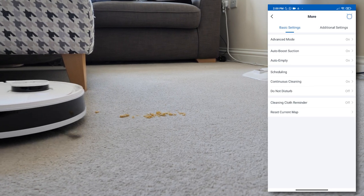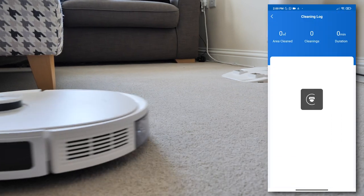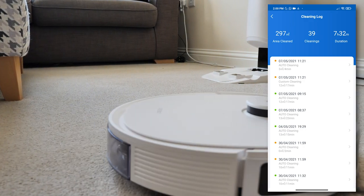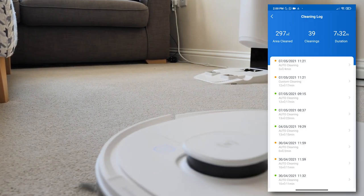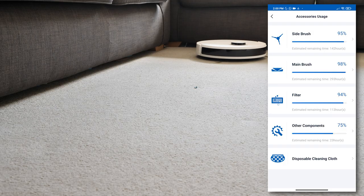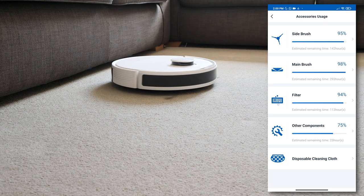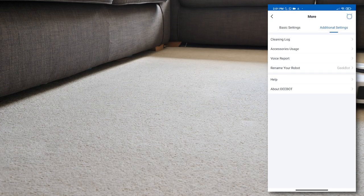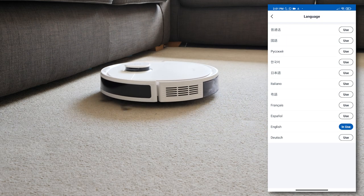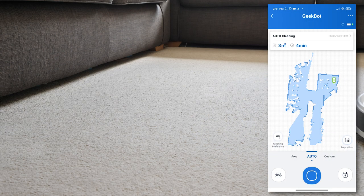There is also a cleaning log which logs every single clean — my total duration is 7 hours and 32 minutes. Accessories usage is pretty cool as well; it gives an indication of which accessories might need changing and how much life they may have left. There's also a voice report section with a selection of 11 different languages, and you have the ability to rename your robot as well.